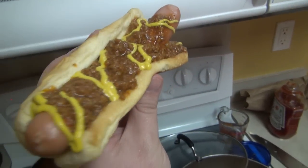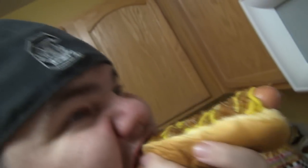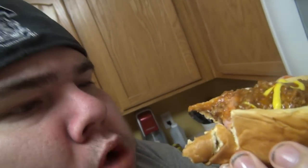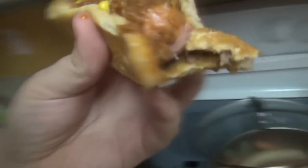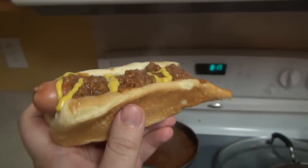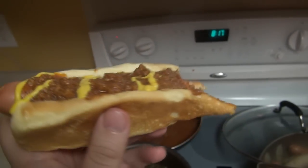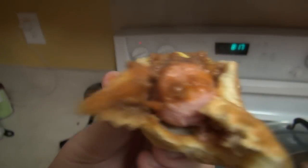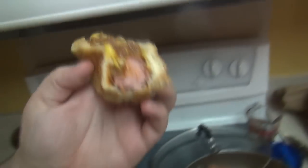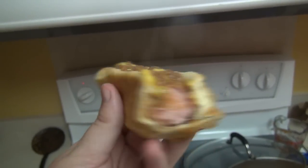Chili dog with homemade chili — let's try this. Mmm, quite certainly the best hot dog I have ever made. Choosing those Hoffman dogs, it has that snap. Let's try it again. Mmm, delicious.